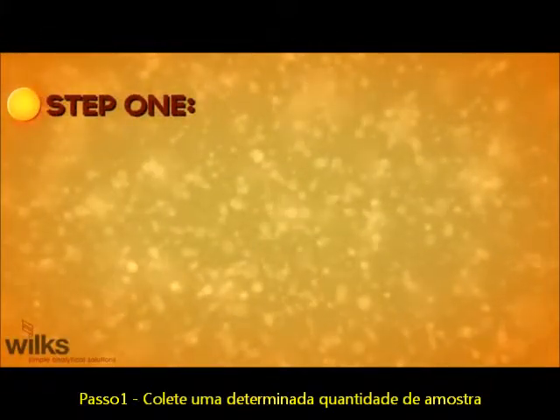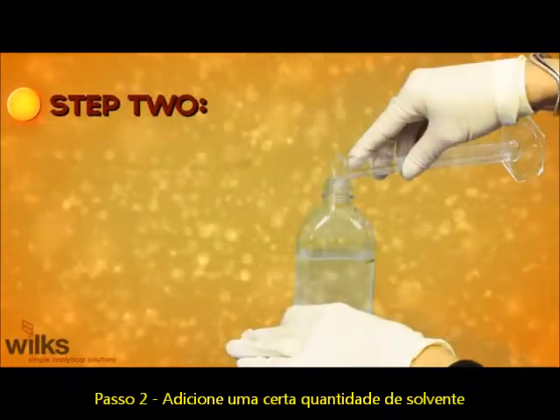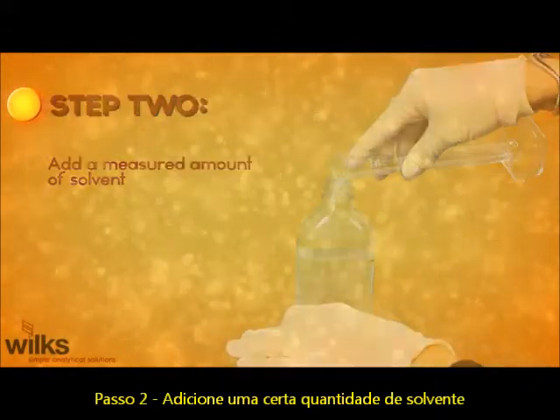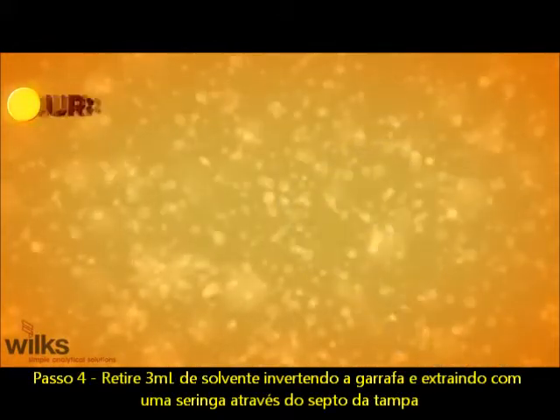Step 1: Collect a measured amount of sample. Step 2: Add a measured amount of solvent. Step 3: Shake for 2 minutes.